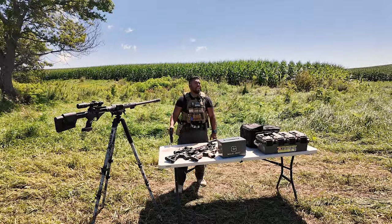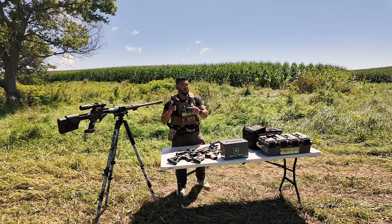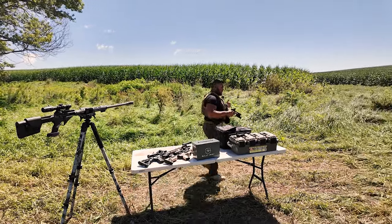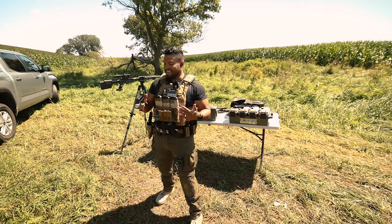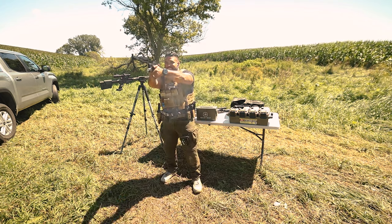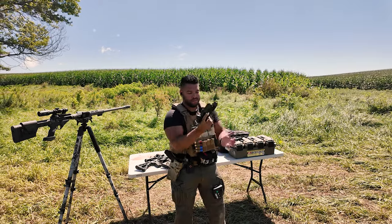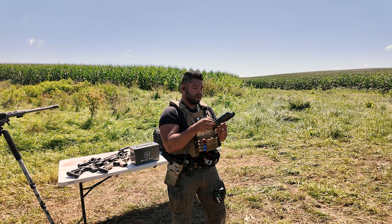I'm damaging my table more than I'm damaging this O-Sight. The red dot is still there, the window has not been broken, has not been damaged. If I go to wiggle the sight — it's dirty — but it's not moving anywhere, it's still there.